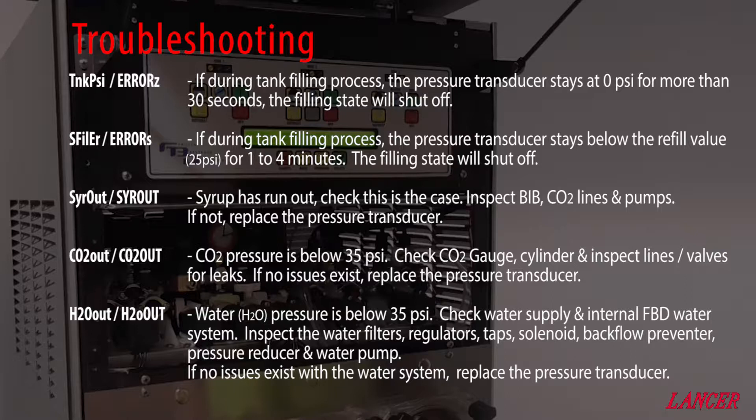H2O out indicates that the water pressure has dropped below 35 PSI. Check the water supply and internal FBD water system. Inspect the water filters, regulators, taps, backflow preventers, water pressure reducers, and water pumps. If no issue exists with the water system, replace the pressure transducer.